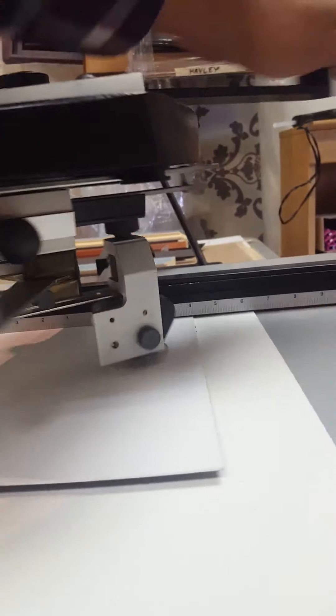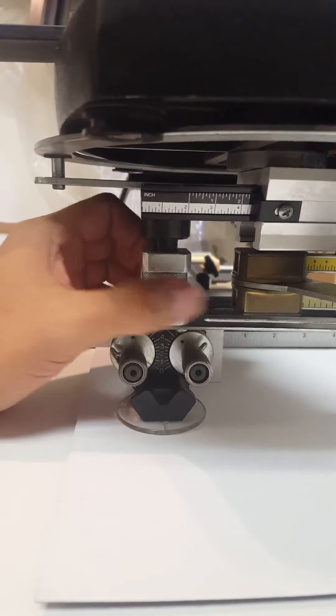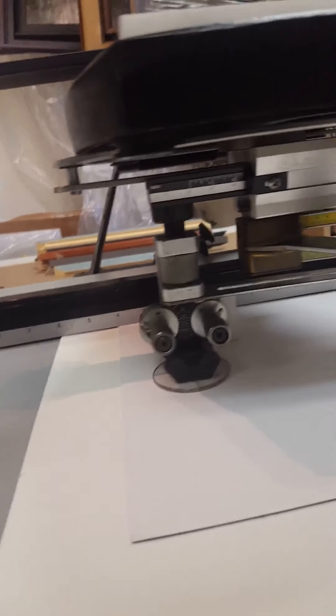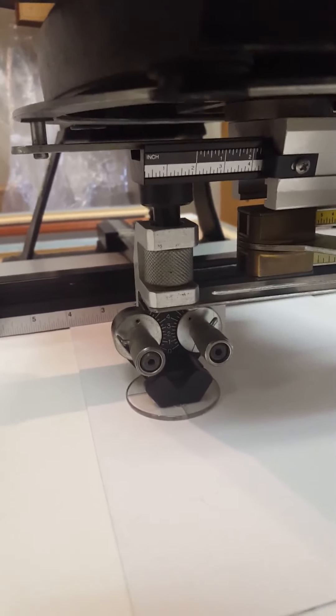Once it spins smoothly, use the turning knob to bring down the head and apply just light pressure so it's held in place. Now we're ready to cut. End of part one.